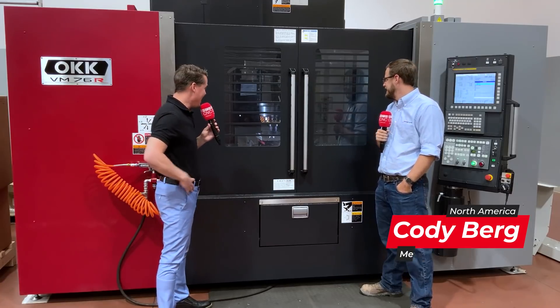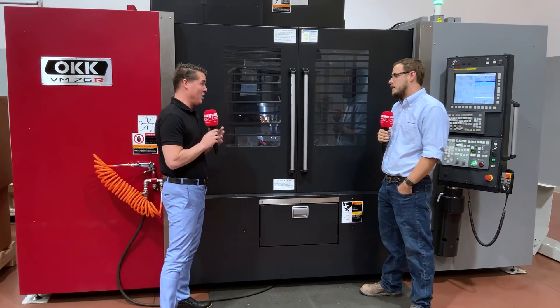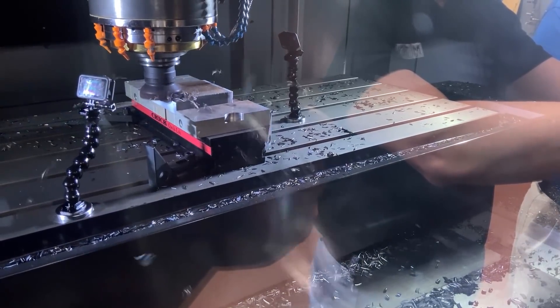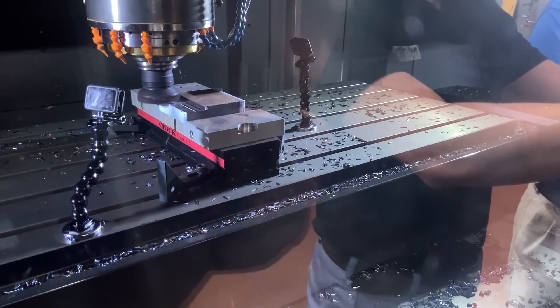That's amazing — sparks are flying off — so let's slow down those numbers. Depth of cut? 300 thousands.